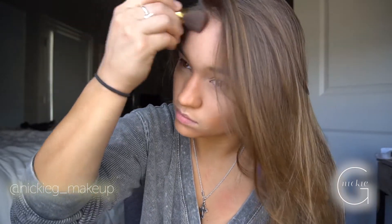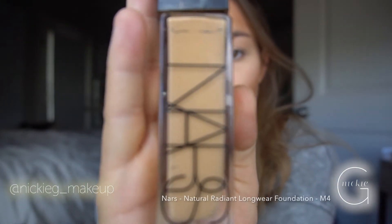If you still have a little bit of harsh lines, it's okay because you're going to put foundation over it. The harsh line will actually create almost like a jawbone look, so your contour will be literally on point. Now I'm taking my NARS Natural Radiant Long Wear Foundation in shade M4 Barcelona.